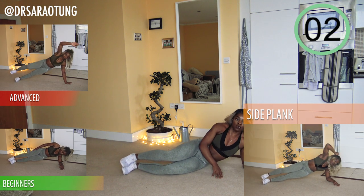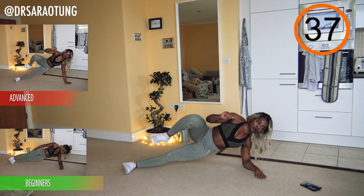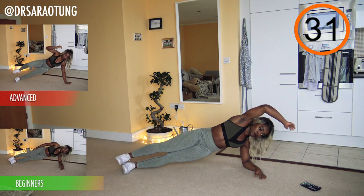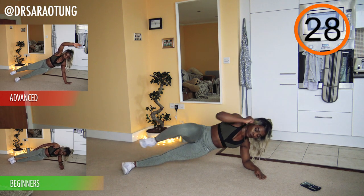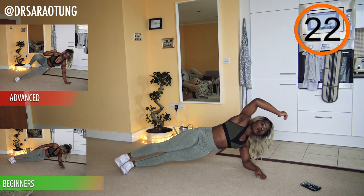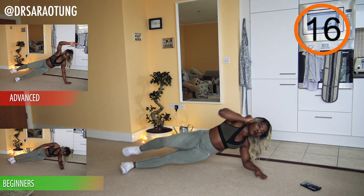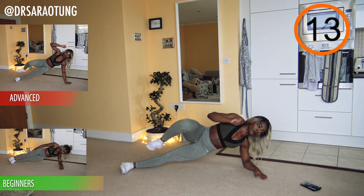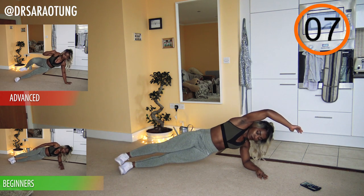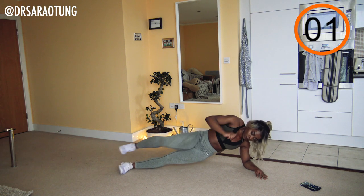And relax — well done! Same thing just on the other side. Ready and up we go — breathing through it. Try not to hunch your shoulders; get a nice long neck. Body in a straight line from the ankle through the knee through the hip through the shoulder. Really squeezing those obliques and squeezing the glutes as well to lift the body up so your hips aren't dropping down. Doing really well, guys! And relax for 20.